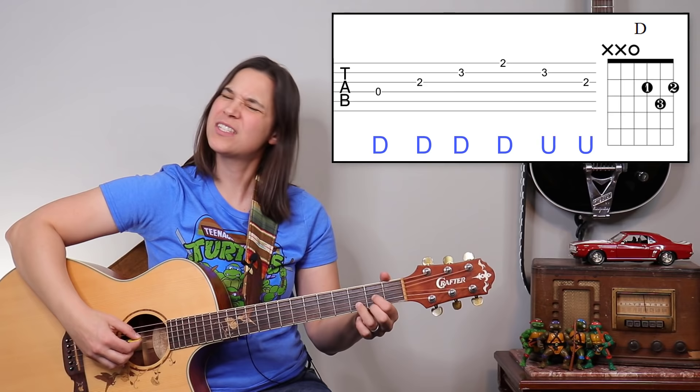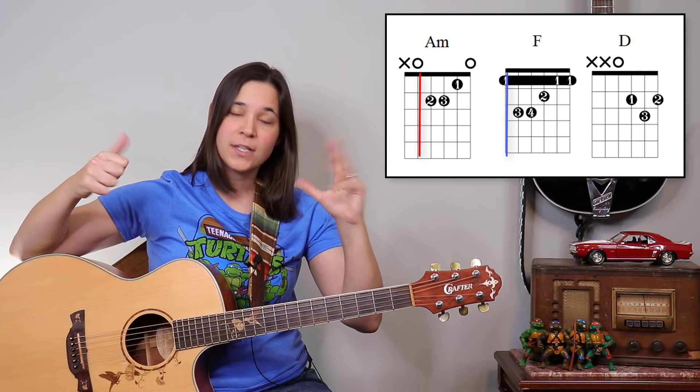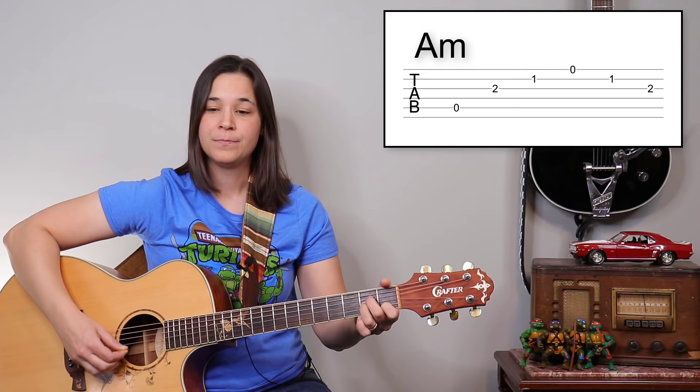We have the D chord, and this is a four-string chord, so it's a little different — you're going to go: fourth string, third string, second string, first string, second string, third string. To summarize: five-string chords have the bass note on the fifth string, six-string chords on the sixth string, and the four-string D chord has the bass note on the fourth string.